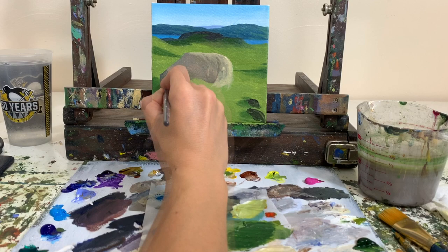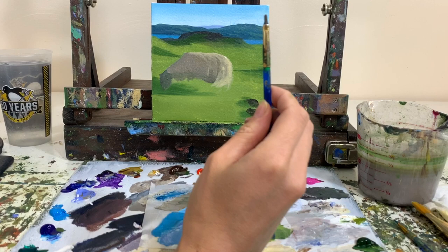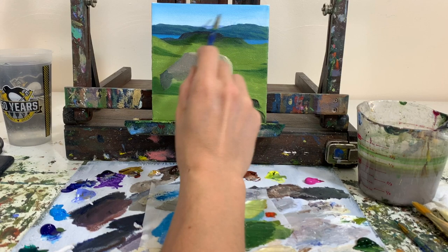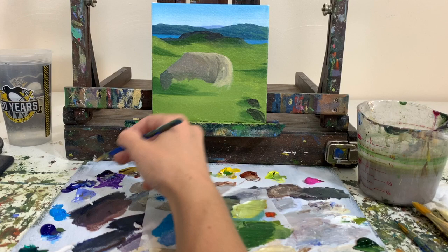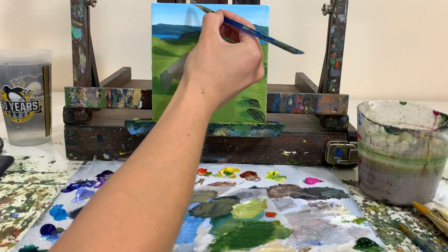The top of the sheep also has a highlight with a couple little bits of fur catching that light too. Then taking some black for the sheep's head. Now we're going to switch to the smaller flat-tipped brush and start working on the clouds. Taking some white, ultramarine blue, a little bit of black, and some periwinkle blue.